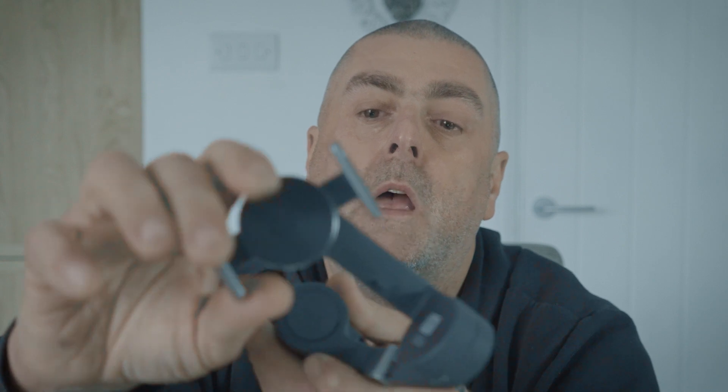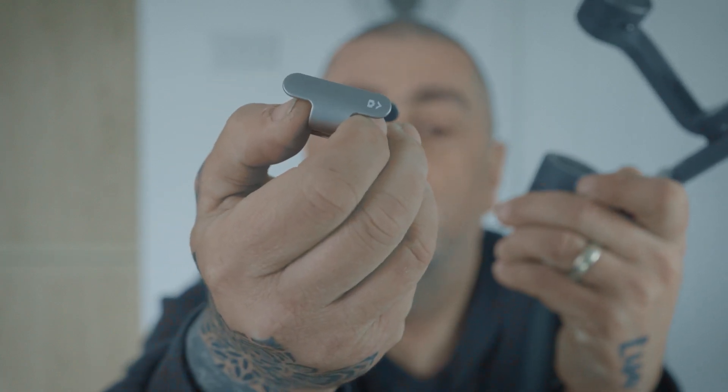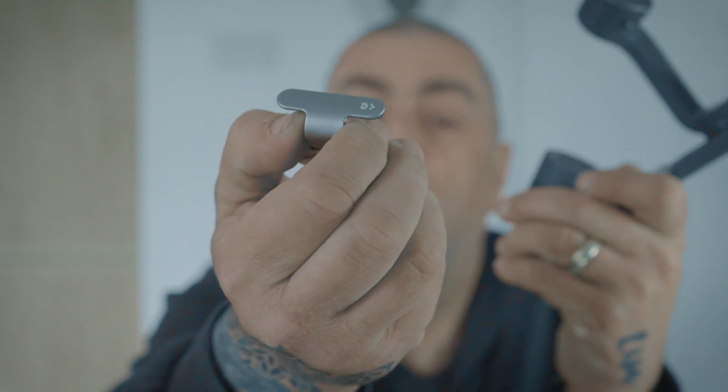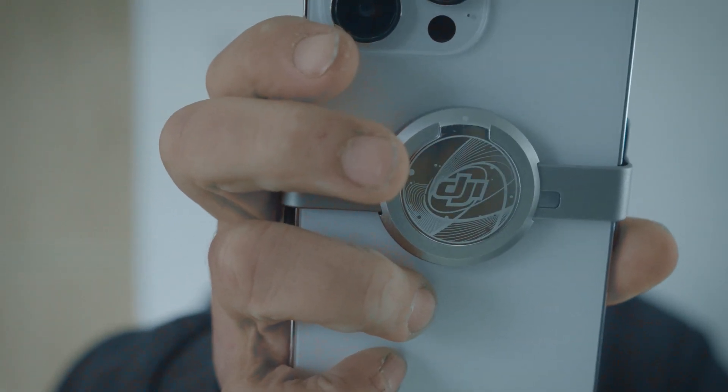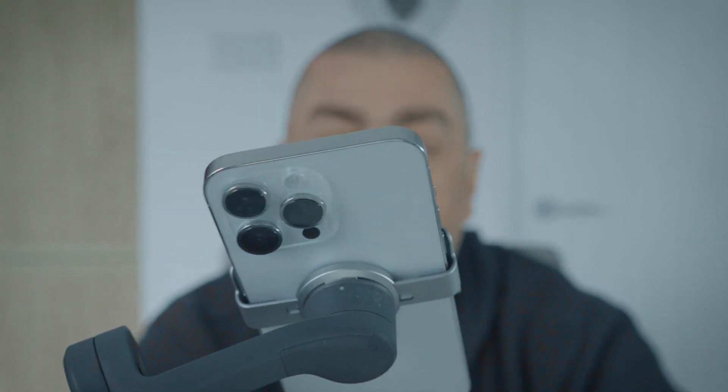You get a bracket that you can attach to your phone, which can stay on your phone. It's magnetic at the back so it will just clip to the gimbal. When you're finished, you can just clip it off. There's a little sign on the side which tells you which way to place the clamp so it's facing the camera correctly. There's a white dot on the top of the clamp and one on the top of the gimbal — join the dots together and it will register your phone.